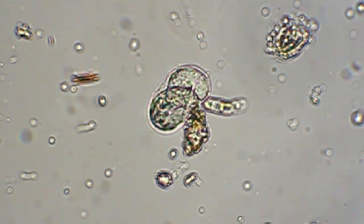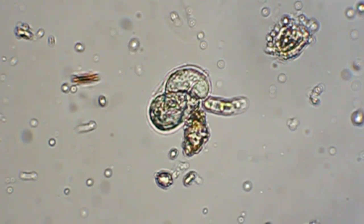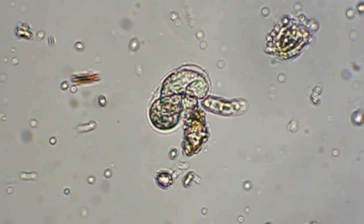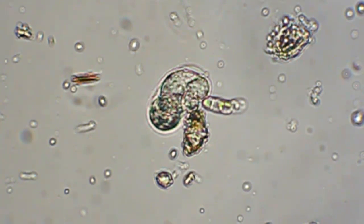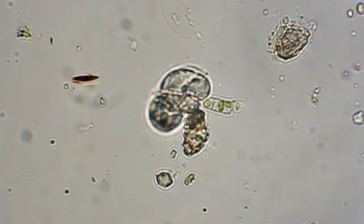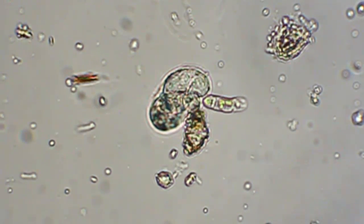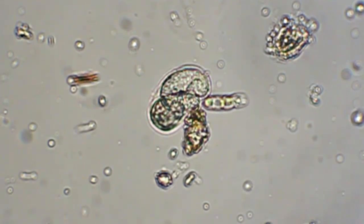It looks like some kind of helix thing inside there, but I can't really tell if it's one cell or several or what the heck it's doing in there. Maybe it's some kind of bug larvae, but still at 600 power it's pretty tiny for any bug.